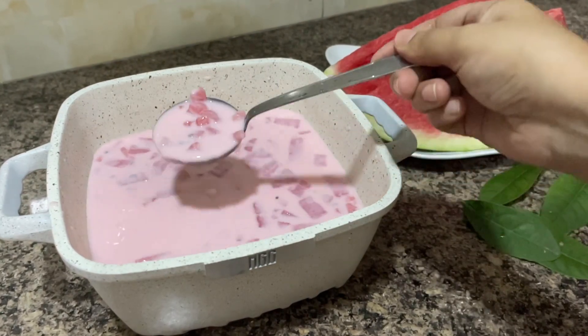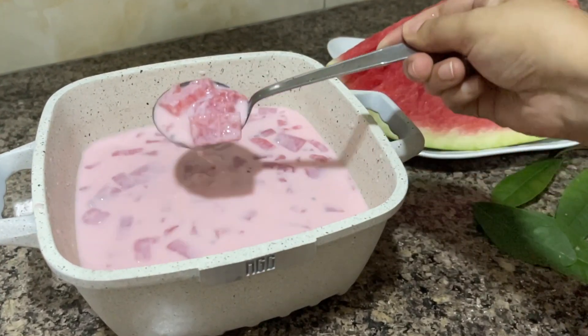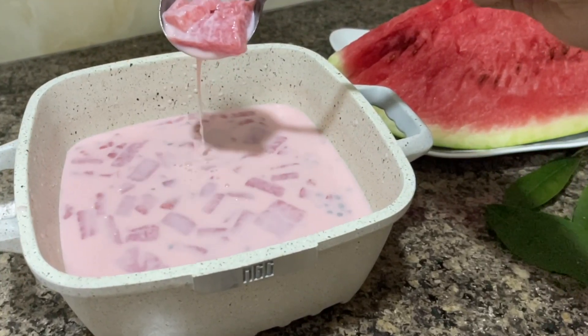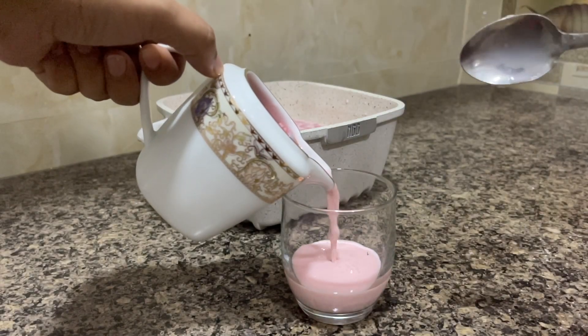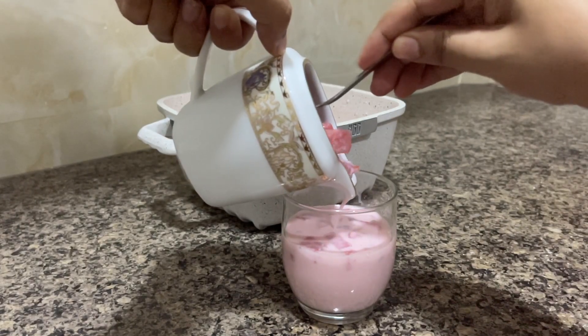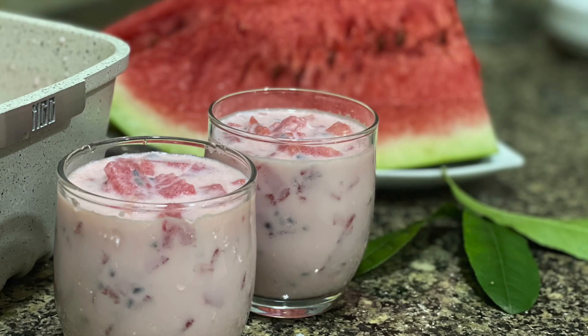Hi guys, Tani here! Welcome back to my channel and a big warm Ramadan Mubarak to you all. Today's video will be a recipe video. Since I'm the youngest in the family, I have been tasked with preparing the sharbat box for iftar, but being super lazy I always try to find a simpler solution to literally everything.